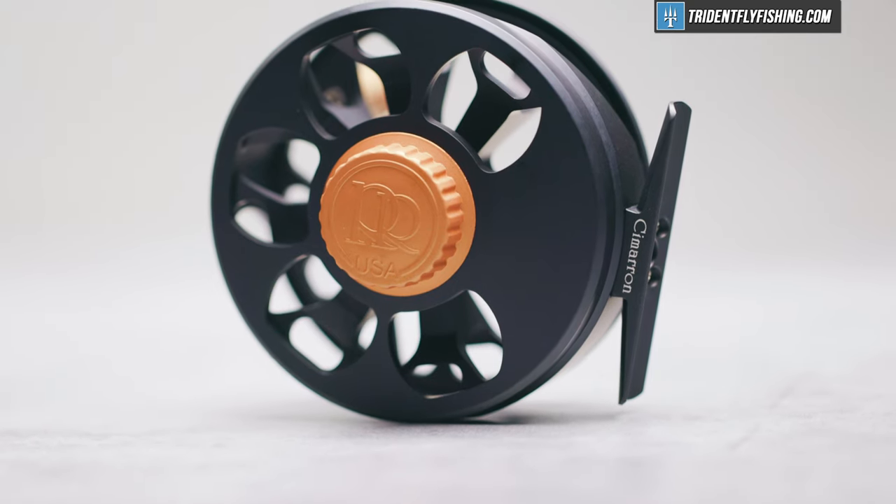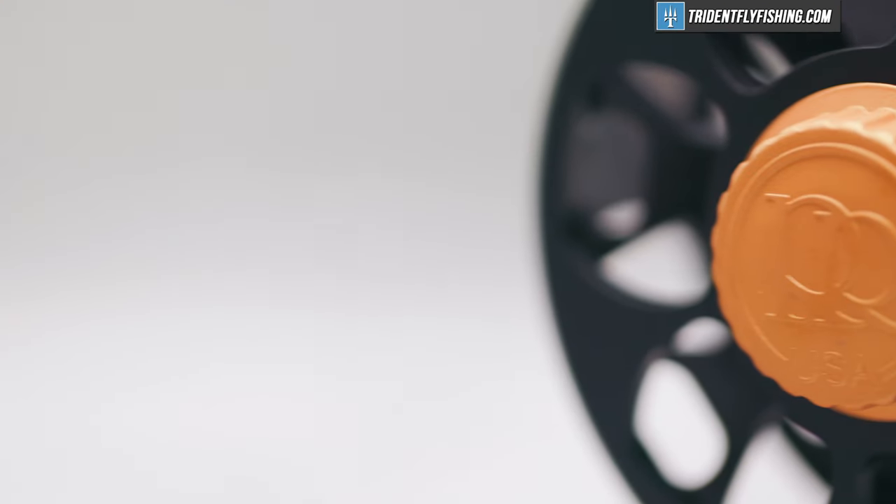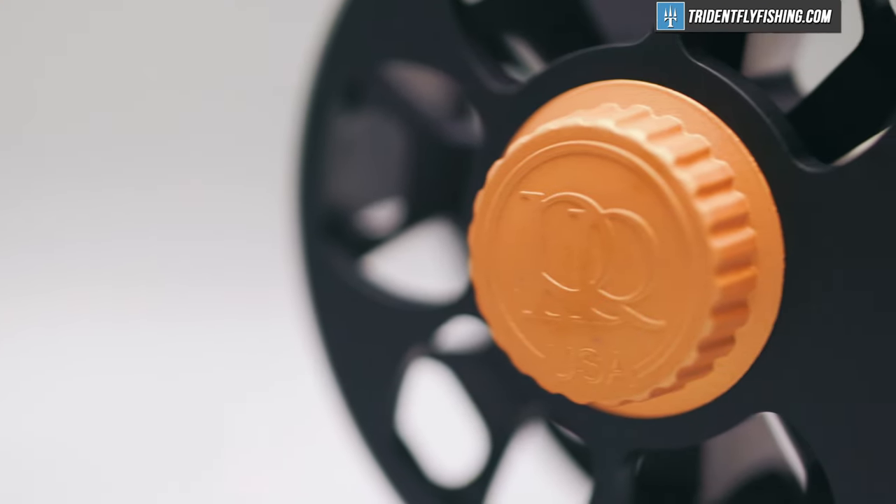This Cimarron, on the other hand, is a little bit of an ode to the Ross of yesteryear. This is a working man's reel — a reel that most people can go out there and afford and not really think twice about, and I personally think that's a fantastic thing for Ross to do.